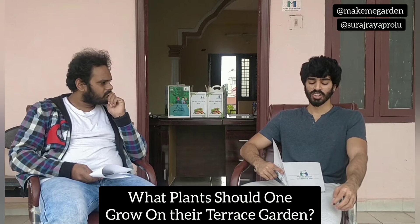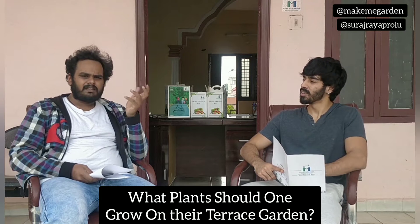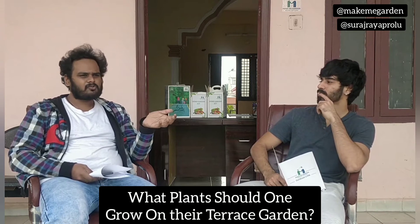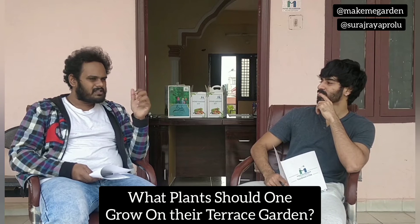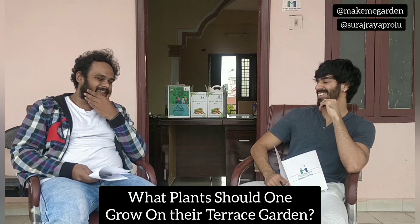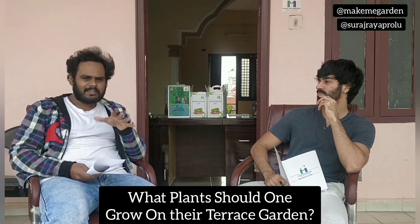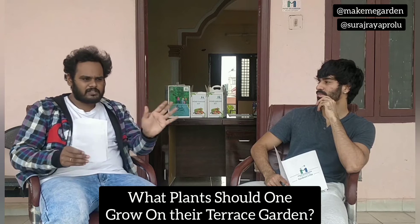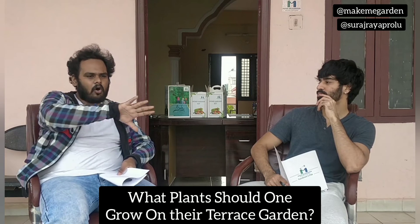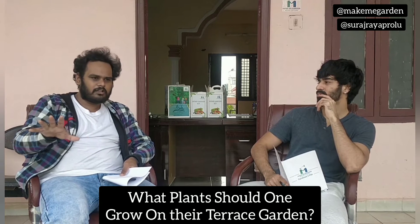What plants should one grow on their terrace garden? I think it's a most frequently asked question, but it's the most simple and obvious thing. You can't grow something without planning in this case. Let's keep it simple — all simple plants such as tomato, brinjal, lady's finger and all this stuff can be grown on your terrace.